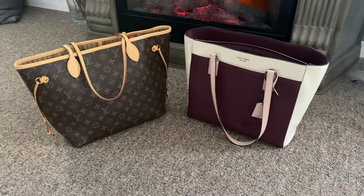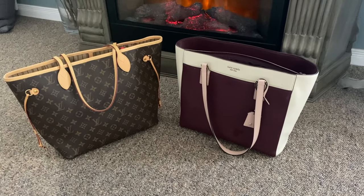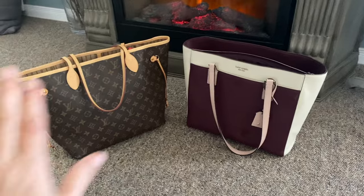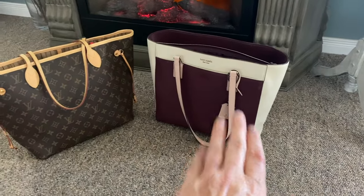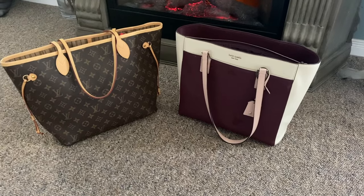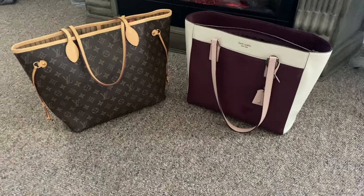Hello, my friends, and welcome back to my channel! Welcome if you're new. In today's video, I'm going to take you through a process of switching purses — going from that purse to this purse — and I'm going to show you all the things I'm planning on putting in and what's different.